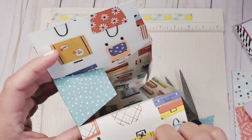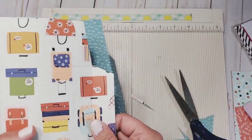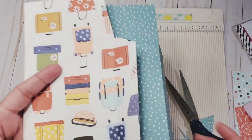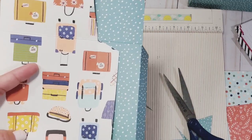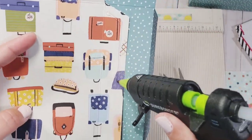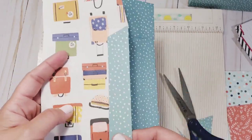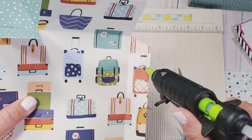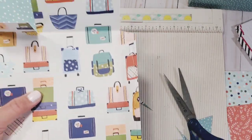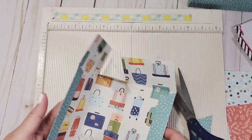Always assemble the bottom base first. When assembling the bottom base, glue your reinforcement tabs first. I'm just closing the tabs because these are reinforcement tabs, just to get them out of the way. Do the exact same thing for the other side — it becomes less confusing if you do.